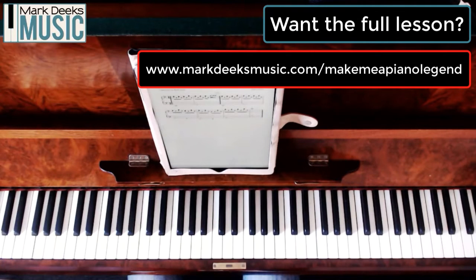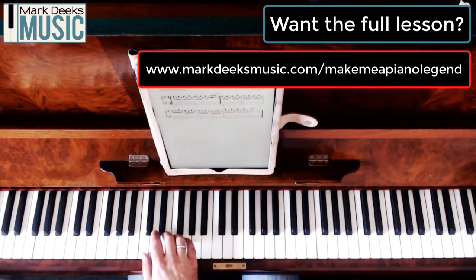A common way to play a broken chord on piano is to have a pair of notes in one, a pair of notes in one, alternating. And 'Imagine' by John Lennon is a classic example of that.